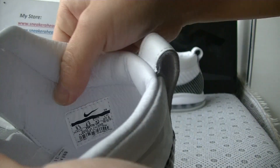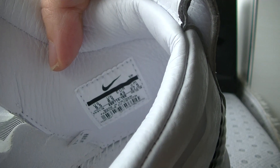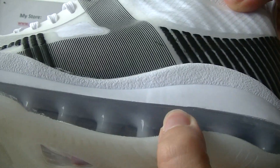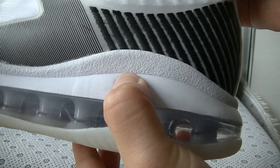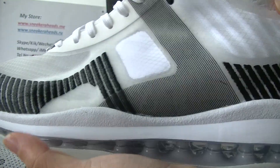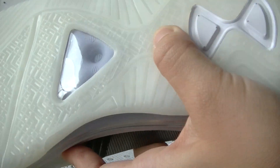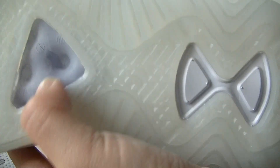Inside we can see the size label — this is size 9.5. And also there's an air bubble, very soft. And on the bottom you can see this is rubber material, and here in the middle.